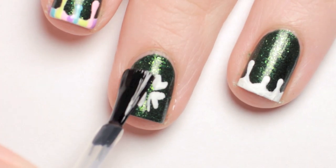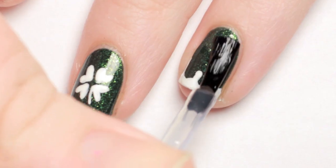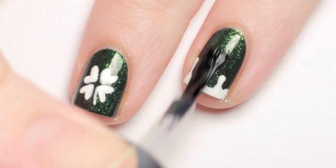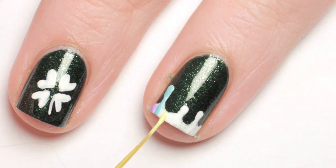Apply a fast drying top coat to smooth out the texture and let it dry before moving onto the rainbows. Now take your pastel polishes and alternate adding in lines of each color.